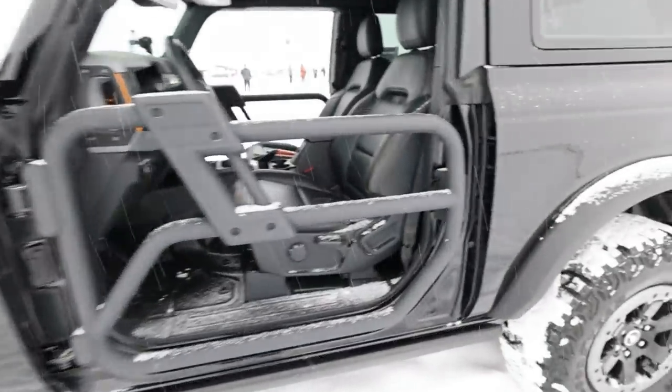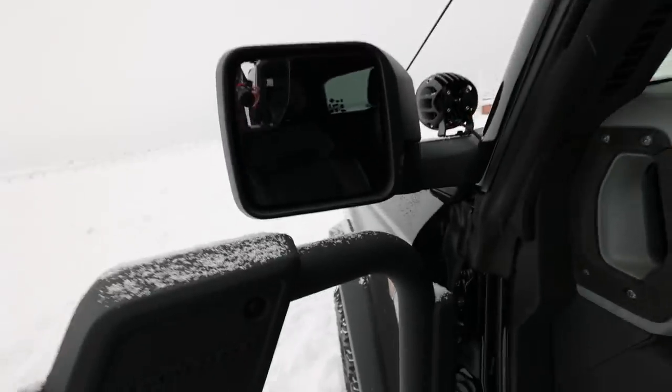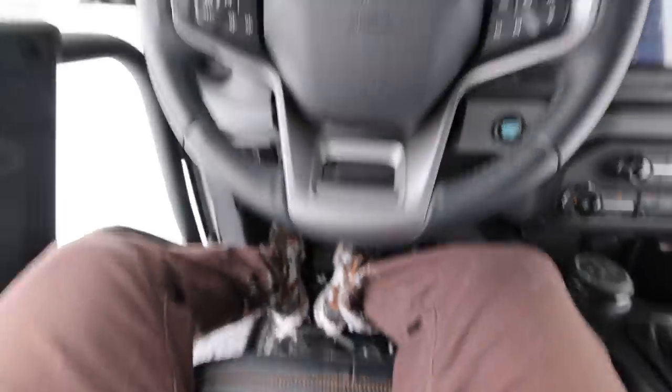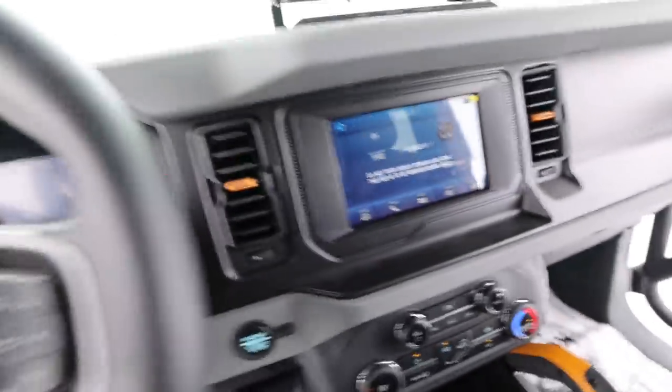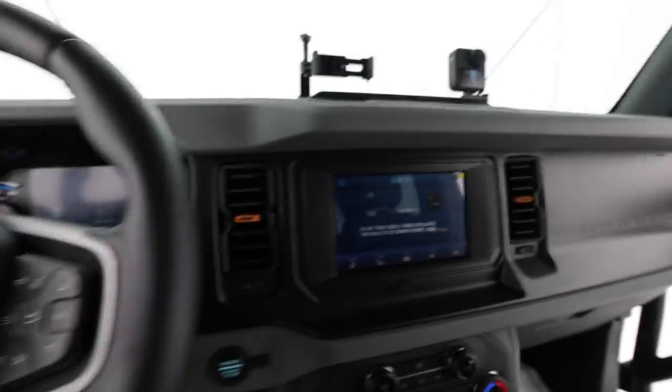This one is equipped with the tube doors. Looks like you pull that to get them open. They do have clearance for the mirrors. Sorry, I'm getting all this snow in here. I'm going to hop in the driver's seat and see what it feels like.